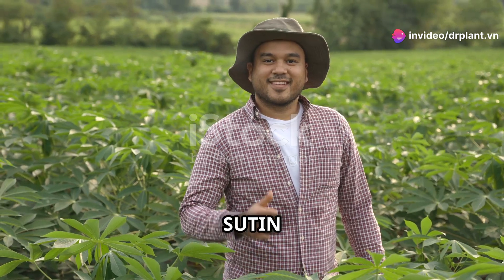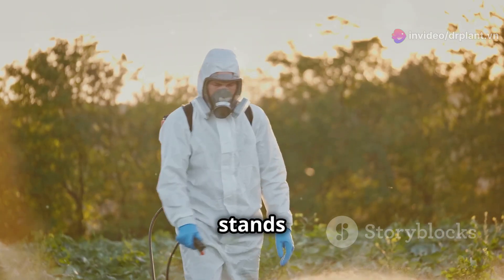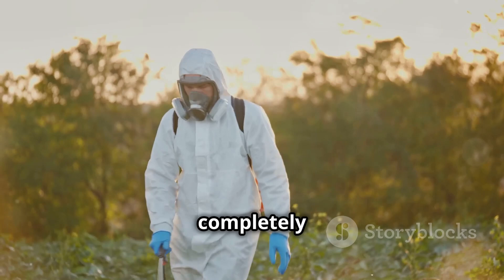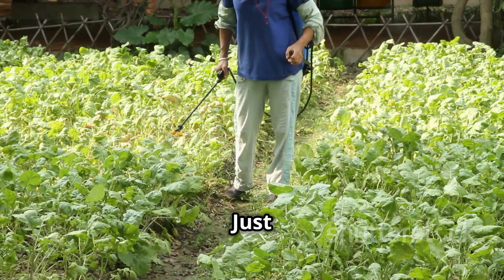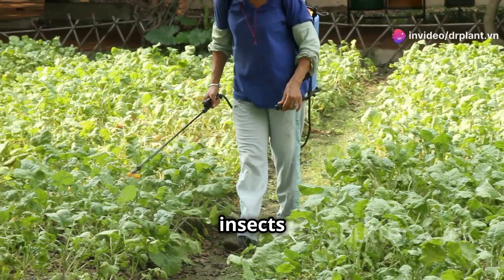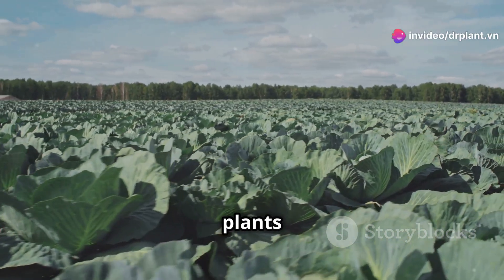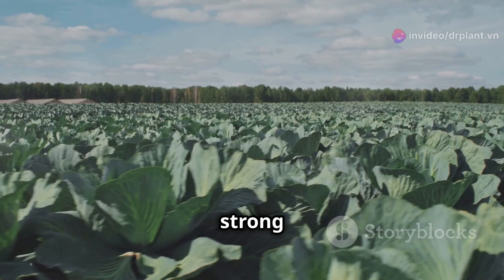But now, with Sutin 50 SC, you don't have to worry anymore. Sutin 50 SC stands out with its ability to quickly and completely eliminate insects. Just mix the solution as directed and spray it evenly on the plants, and the insects will be eliminated immediately. Moreover, this product also protects plants in the long run, helping them grow strong and healthy.